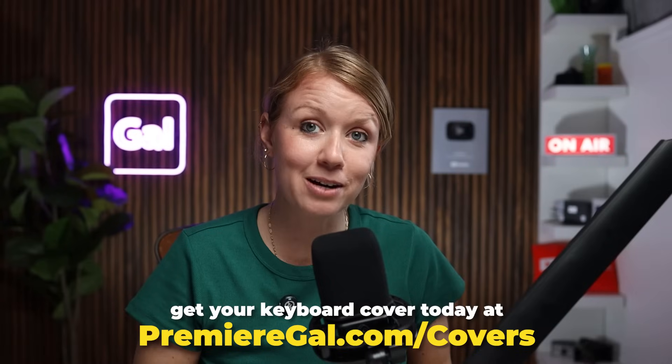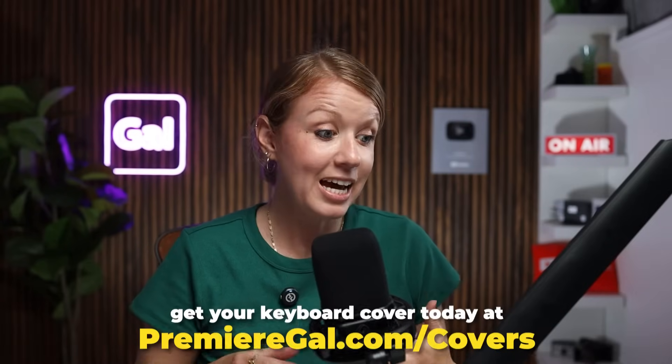I've been using the GAL keyboard cover since April, and I'm really excited for you to get it on your own computers as well. So if you're a MacBook Pro or MacBook Air user, you can go to premiergal.com/covers to get your very own, and I'd love to see it on your setup.